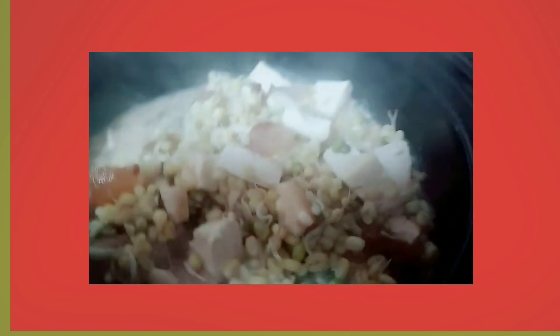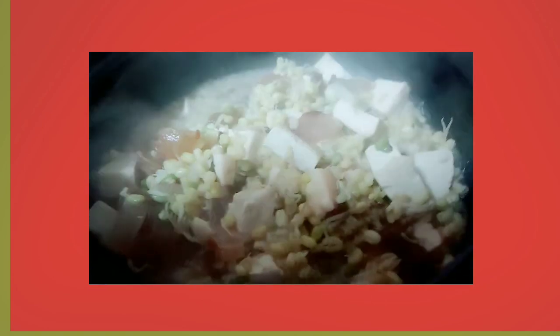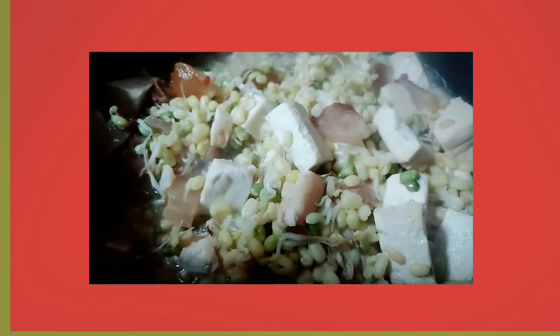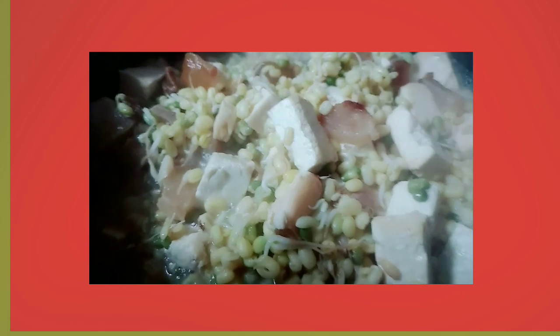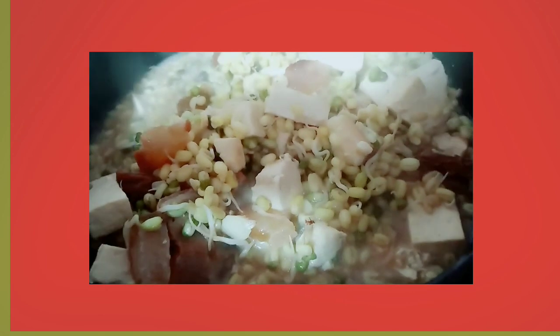So guys, ito na yung ating tofu with taogi or bean sprout — mung bean sprout — with pork and tofu. Ayan na guys. Mung bean sprouted and tofu with pork. Simple lang guys ang ating menu for today. See you on my next vlog.